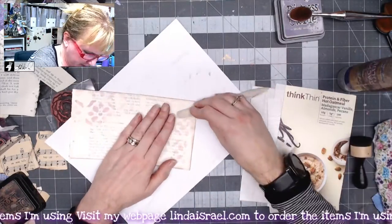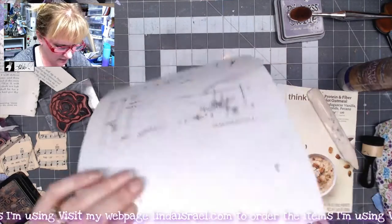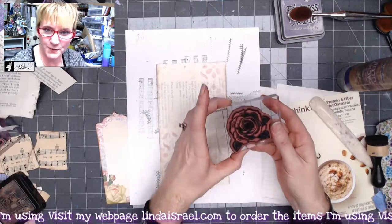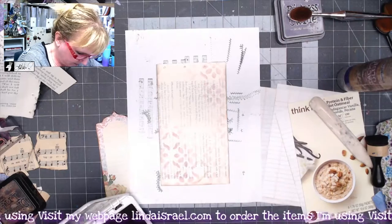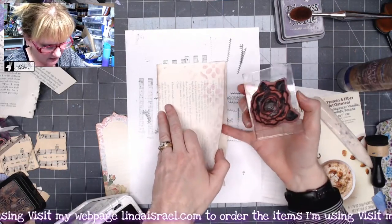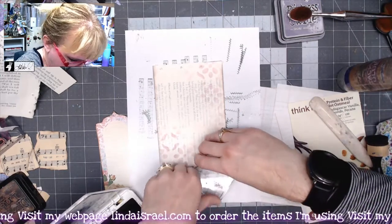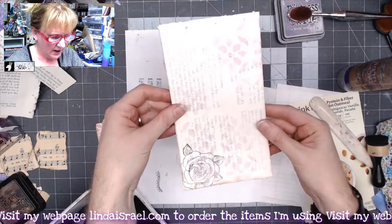Let's use my bone folder to help smooth this glue out. I like that. I've got the Bella Rose stamp and I've got Jet Black Archival Ink. Let's stamp this. So here's where my pocket is, right here. I'm going to stamp this right here. And then I'll flip it over and let's stamp it on this side. I like that.